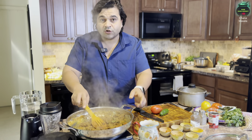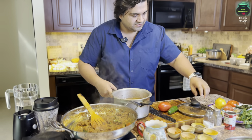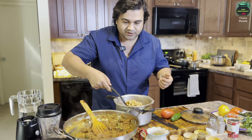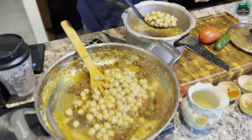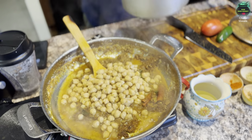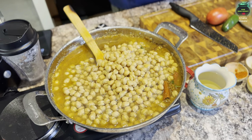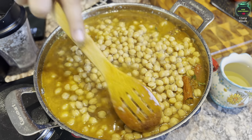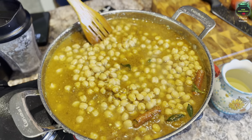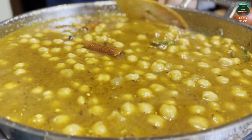Now we add our boiled chickpeas — or canned chickpeas as mentioned earlier — right into the pan. Easy, right? One pound goes right in along with some of the cooking water. If you're using canned chickpeas, make sure you don't add the canned water — rinse the chickpeas and add regular water instead.